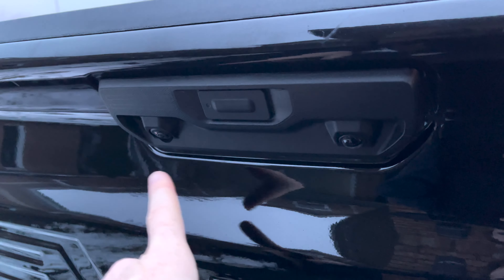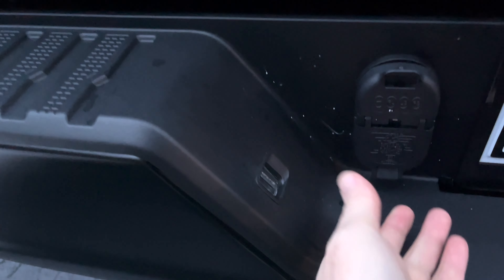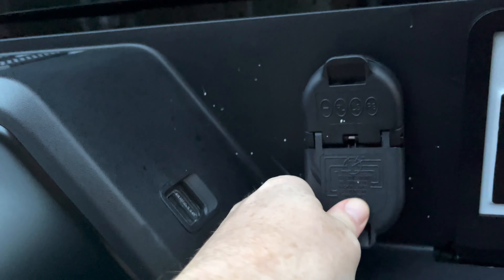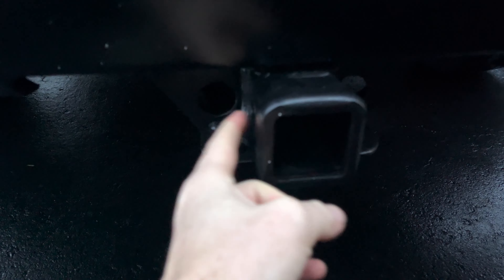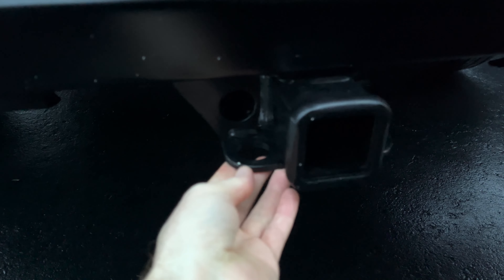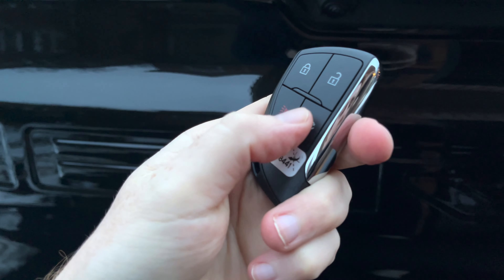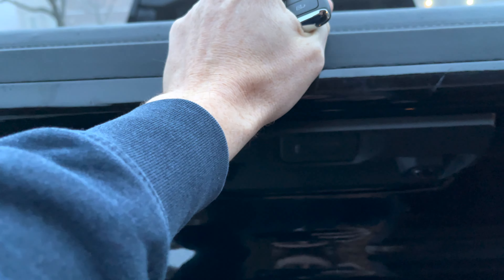The cameras will be located right here — you will notice these. On the back you're going to notice this as well. If you got the trailering package, you will get these connections plus the hitch. That's how the hitch looks like from the trailering package.